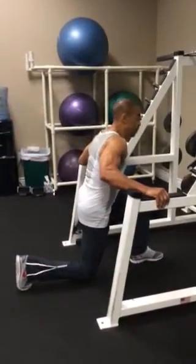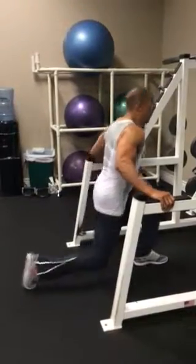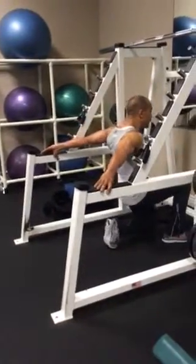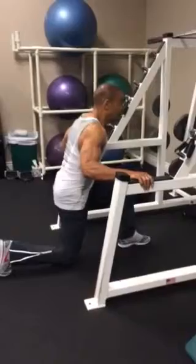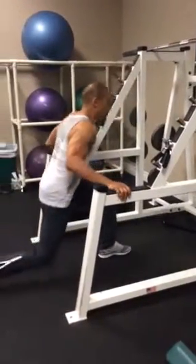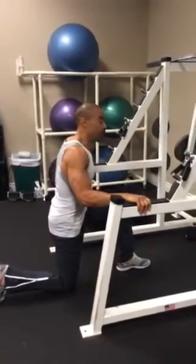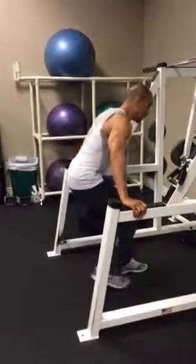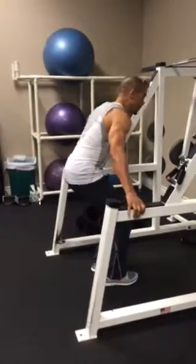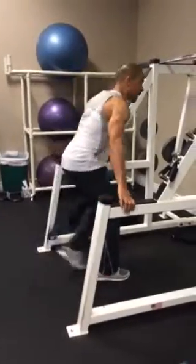All I want you to do is come down in a kneeling position, and you're going to go forward and back. You're going to do that for 15 reps, then switch to the other leg and do the other side the same — right forward and back, just like that.